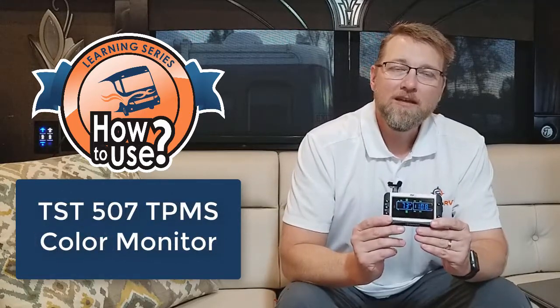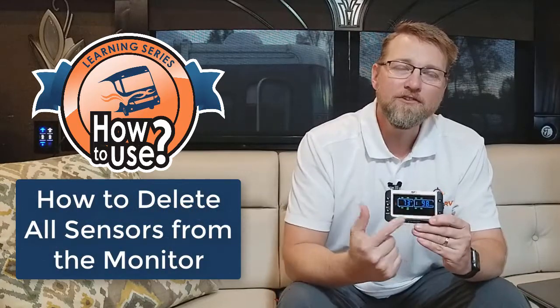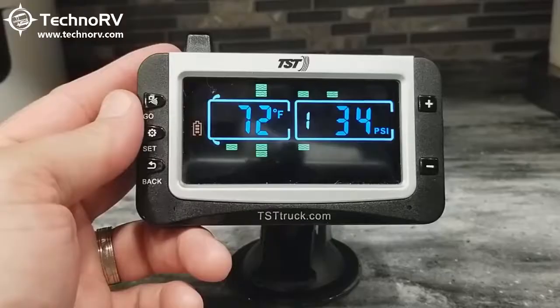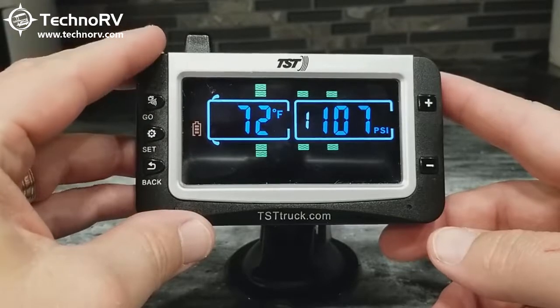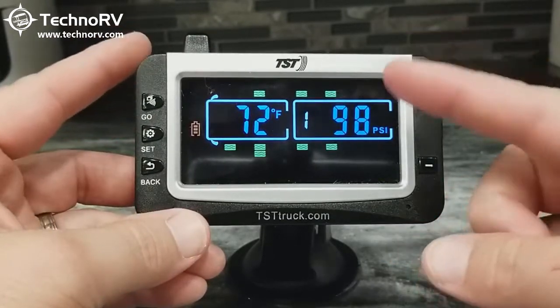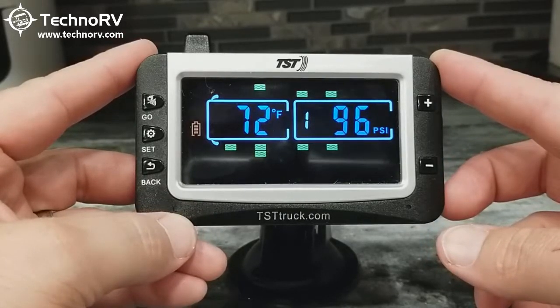Hey, this is Eric with Techno RV, and this video is part of the Techno RV learning series for the TST 507 color monitor. In this video, I'm going to show you how to delete all of the sensors out of this monitor at the same time. In another video, I showed you how to delete a single sensor out of the monitor, and now we're going to delete all of these sensors at one time.